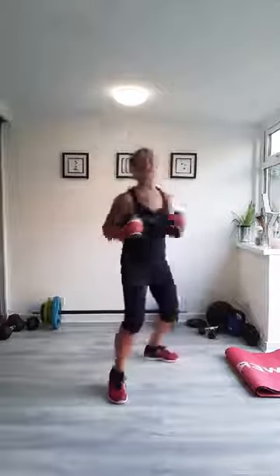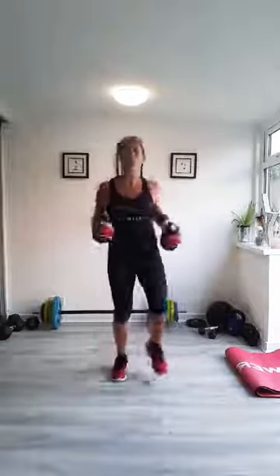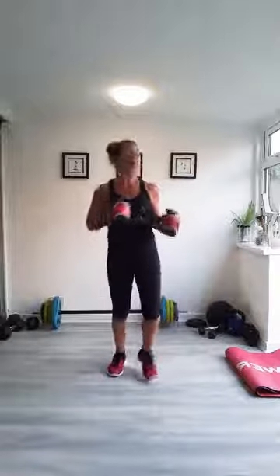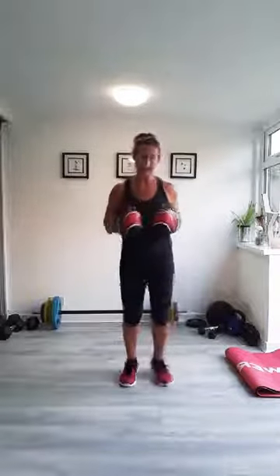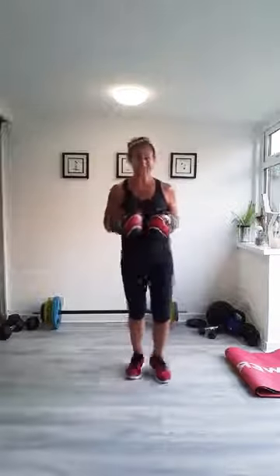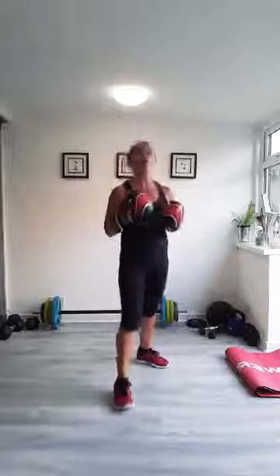Four more — three, two, one. Good work. So we've gone through the punches. You should be feeling a little bit warm. We're not putting too much legs in today — we're going to stick to punching and ab intervals, 60 seconds of each, alternating between standing and on the floor.